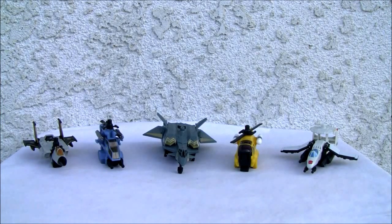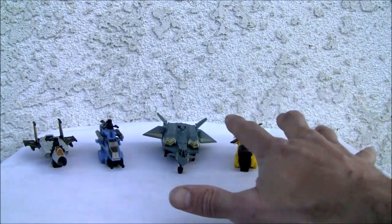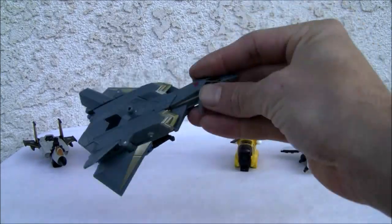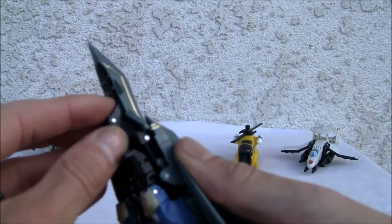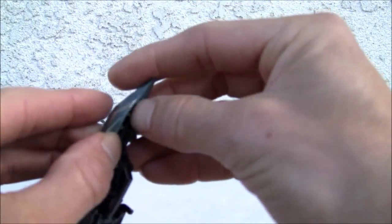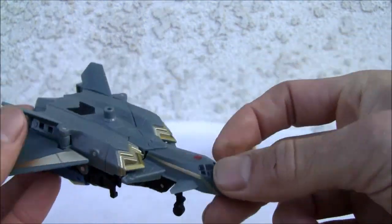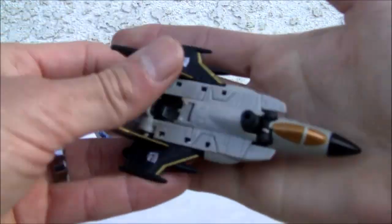I did that all in one breath, but regardless, let's go ahead and get started. These are the five-pack — it comes with four drones. Skyburst is the dude in the middle. This is some weird-looking Raptor SR-71-looking thing. I don't know — it does have landing gear which I retracted, so it's kind of neat and detailed.